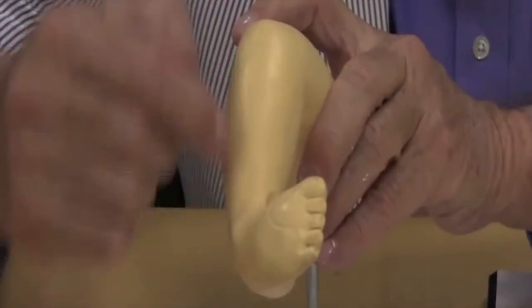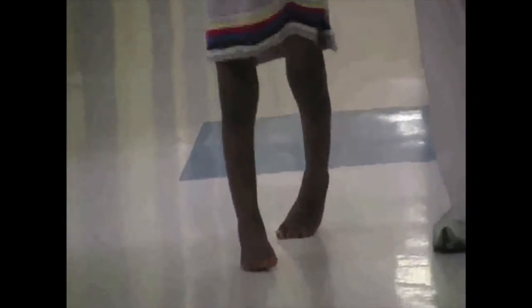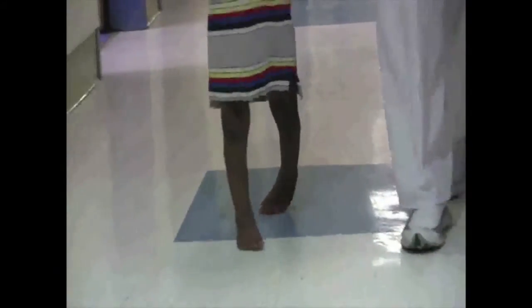A clubfoot is a condition whereby the foot assumes a certain position. It's usually inwardly rotated and kind of on your toes. When kids start walking they can either be up on their toes or kind of on the toes and the side of the foot.